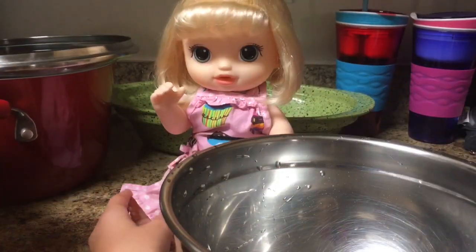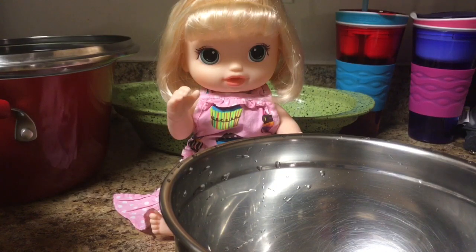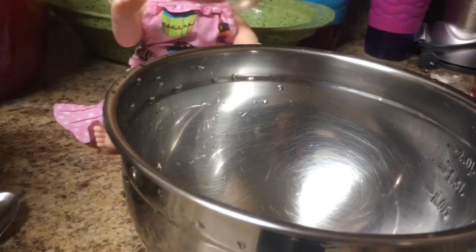Today I'm here with mommy and we're going to be making slime! That's right. First we're going to start with this bowl — it's for the borax and the water.